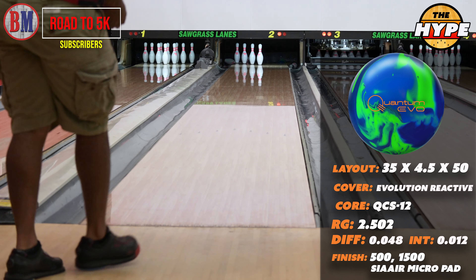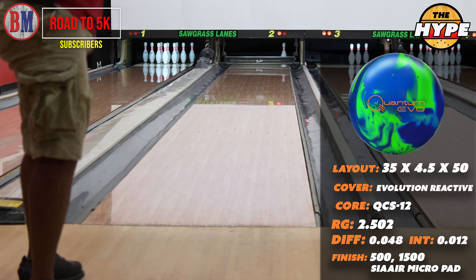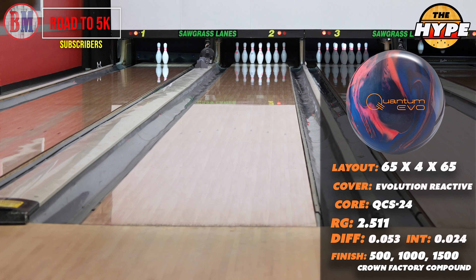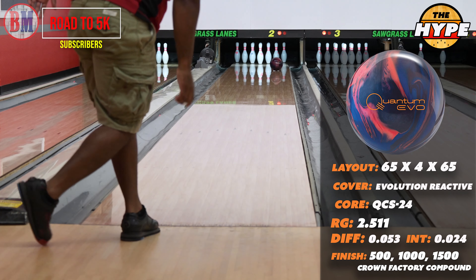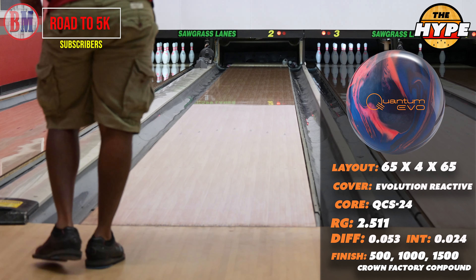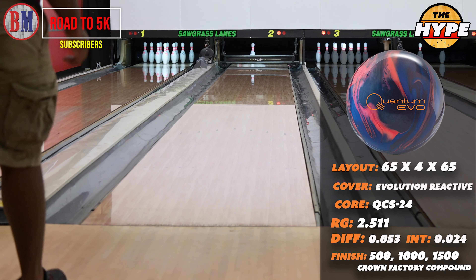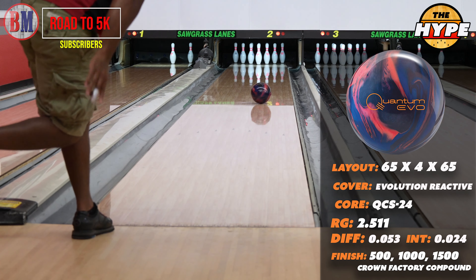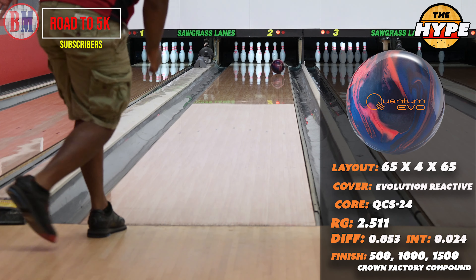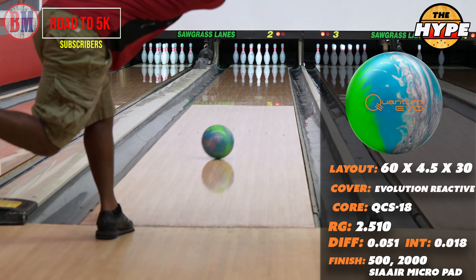We switched to lane two and this is where I was just like, okay, I can breathe again. Because initially I was like, man, this ball sucks — honestly, I was like, this ball doesn't hook that way, nobody wants this. But as soon as we changed to lane two, I got a better reaction, something that I was more expecting. All the Evos hooked for me, so if this one didn't I was like, this cover must not be that great. But that is not the case. As you see, this ball hooks — it's definitely cleaner than a Solid but it's not as sideways as the Pearl. I know it's a Hybrid, so it's kind of a mix between both of them. I really enjoyed the ball reaction, especially once I got off lane one. The lane was really the issue, not the ball.